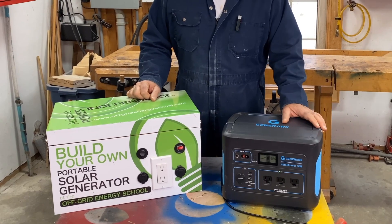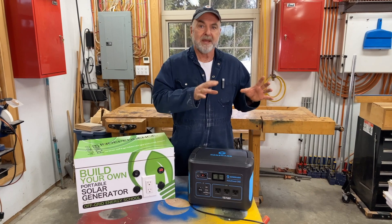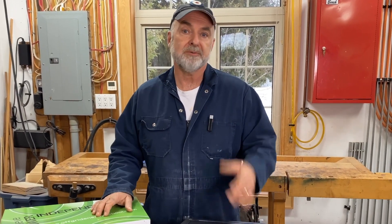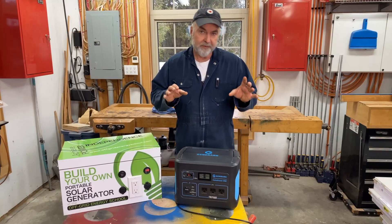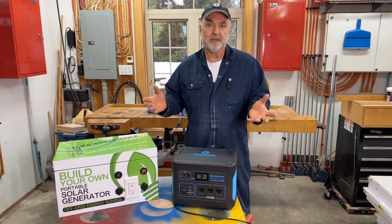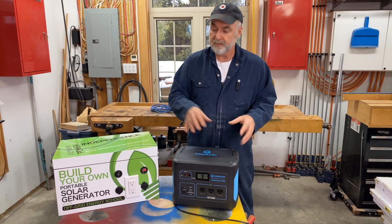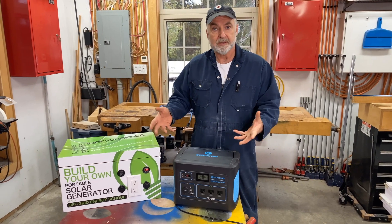We're going to take a look inside later on in the video. Essentially, solar generators are ways of capturing the Sun's energy, storing it for later use or for portability, and then making use of that for charging phones, maybe operating a kettle, a few lights, things like that. The name solar generator is a bit of a misnomer, because essentially what these things are are portable power supplies — there's a battery inside that stores the energy.